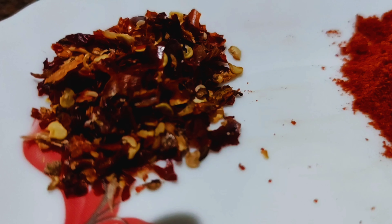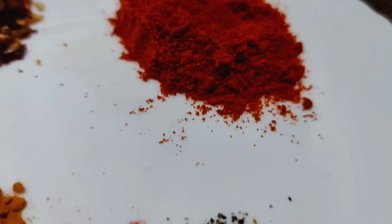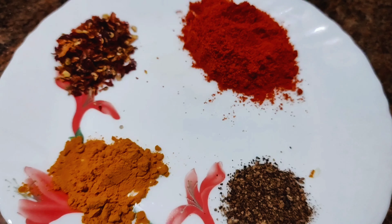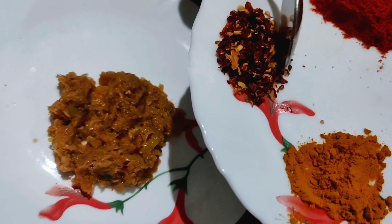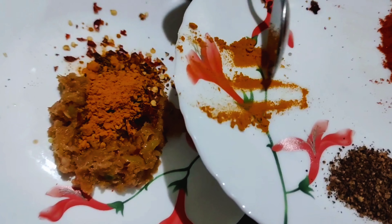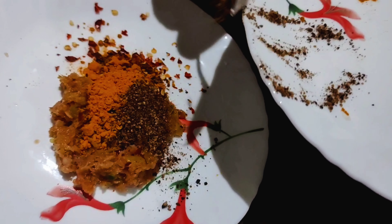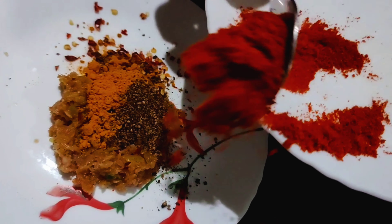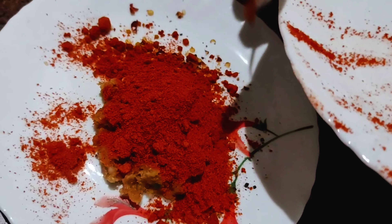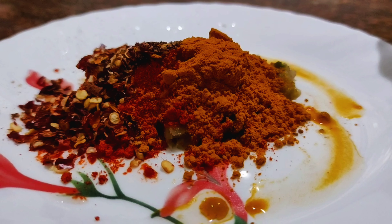Add 1 teaspoon of chili flakes and 1 teaspoon of chili powder.